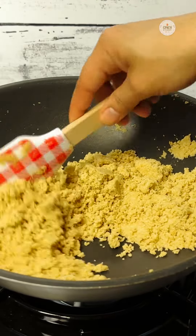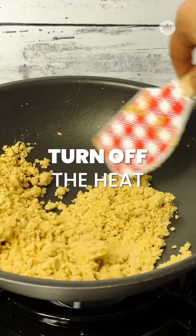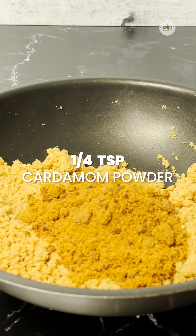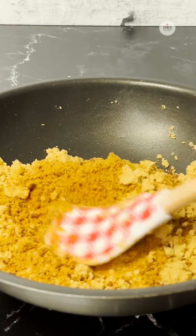So now our flour is ready, it is nicely roasted. This is the time when we can turn off the heat and let this mixture cool down a little bit. I have added jaggery to it and also I will add the cardamom powder. Mix it really nicely.